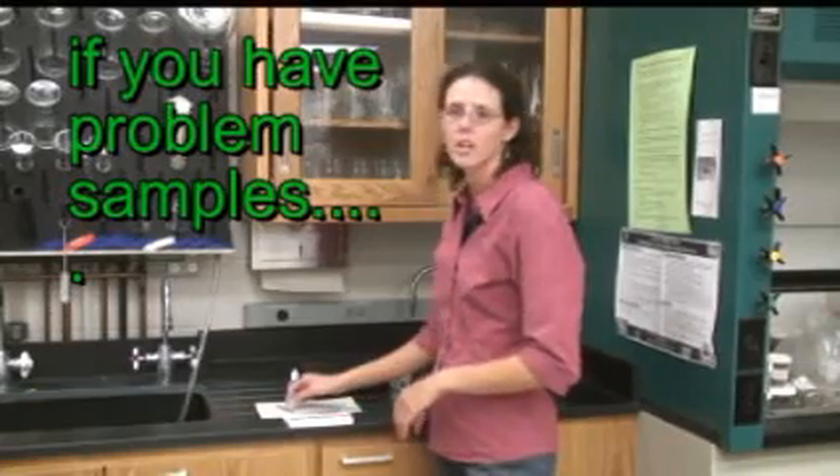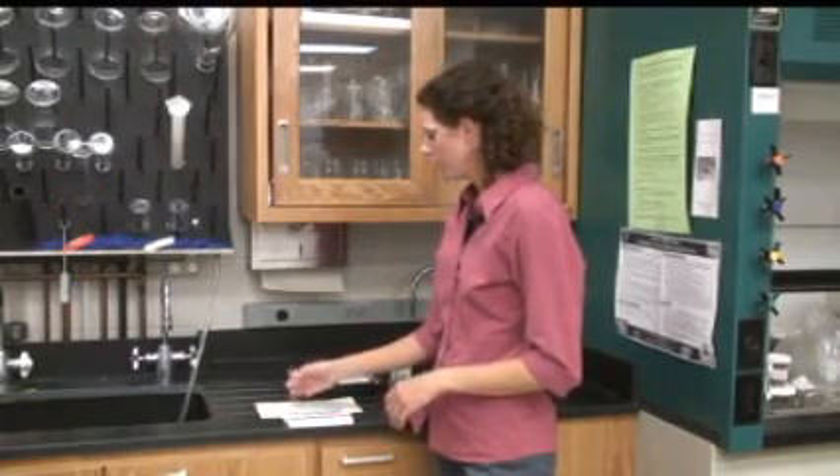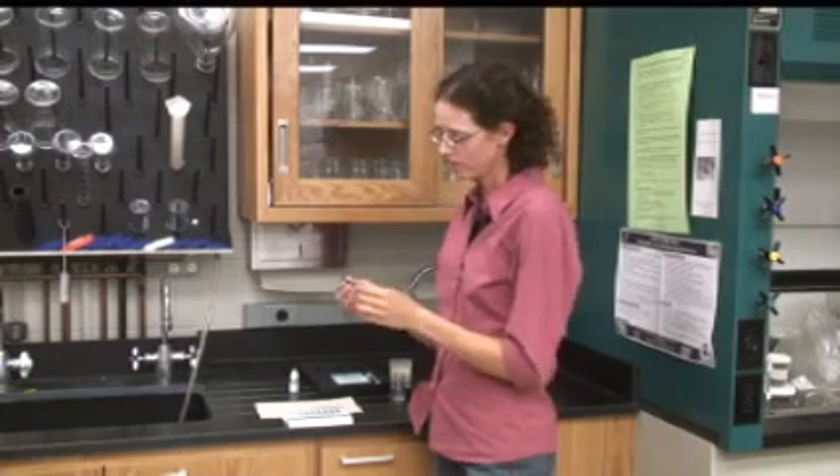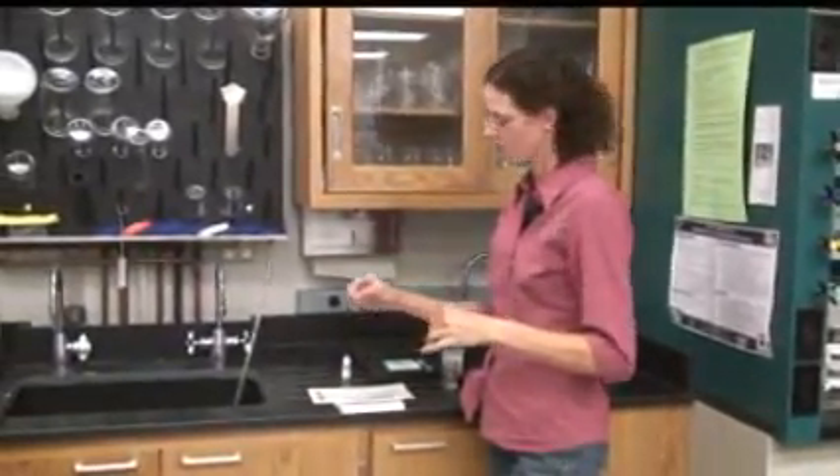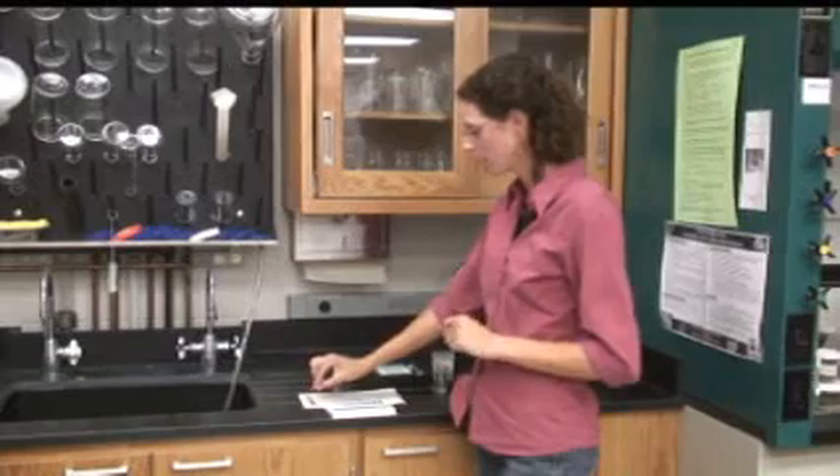If there's a lot of sediment in your sample, your tube can be an off color, like a dark gray or brown. In that case, you can either filter your sample before running the test, or set the tube on its side overnight and let the sediment settle to the bottom of the tube and then read it.